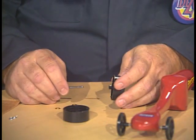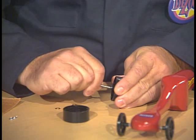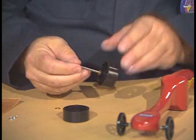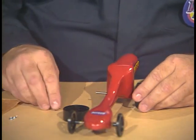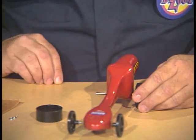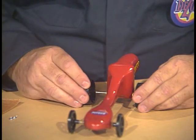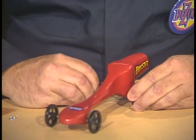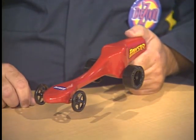We'll repeat the process with the rear wheel and axle. We'll insert the axle into one of the rear wheels, which is wide. We'll place a washer onto the axle, and we'll place the wheel and axle into the dragster hole. Place the other washer onto the free end of the axle, and our other wide wheel onto the end of the axle. We've completed assembling the wheels and axles to the dragster body.